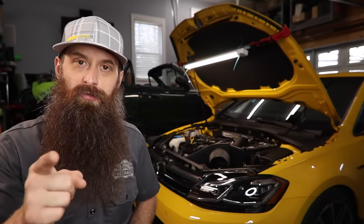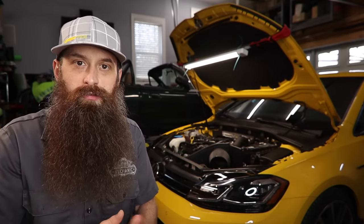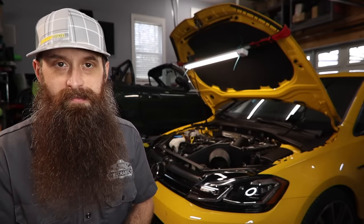One more honorable mention: if you buy this car used, tires. Put new tires on it — high performance tires, performance summer tires, whatever fits the driving situation you're in. That'll make such a huge difference in the car. Not cheap to get good tires, but it is almost always worth it in every case.